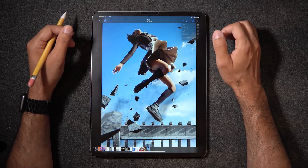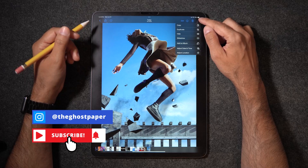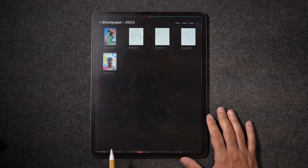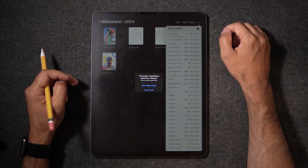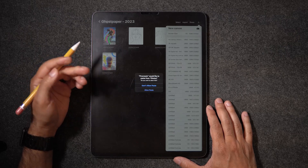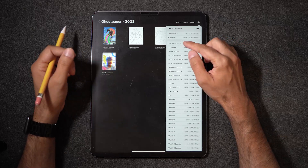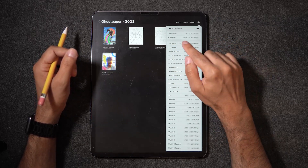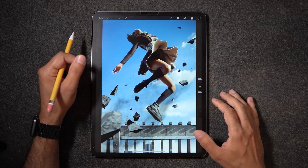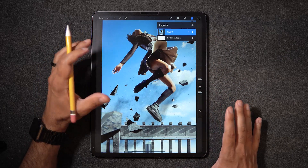So what we're going to do first is tap on the camera roll app, tap on the little three dots here, and then just hit copy. Now I'm going to go back into Procreate, and when I tap on the plus icon, Procreate is asking me if I want to paste from my photos, in which I'm going to say allow. Now it shows me a little clipboard option right here just underneath screen size. I'm going to tap on that option, and now I have my photo brought into a new canvas on Procreate into a single layer.